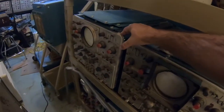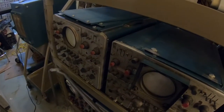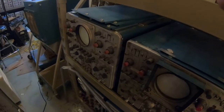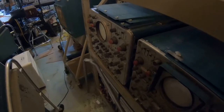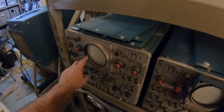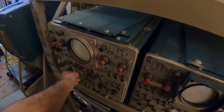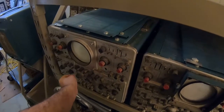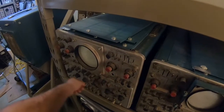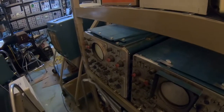Same with this one — the guy bought both of these as a pair for a hundred dollars altogether, which is a great deal for him. But unfortunately he wasn't planning on restoring these. So I'll see what I can do. I'd really, really like to bring these back to life, and I'd like to make some future videos on that.